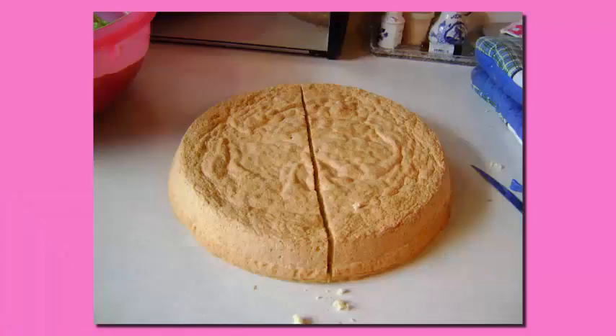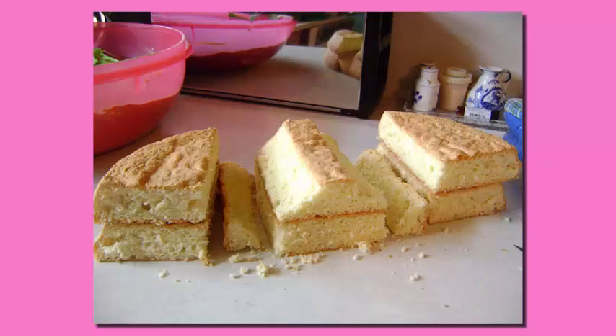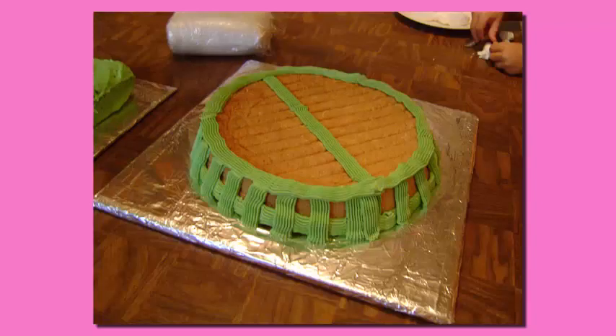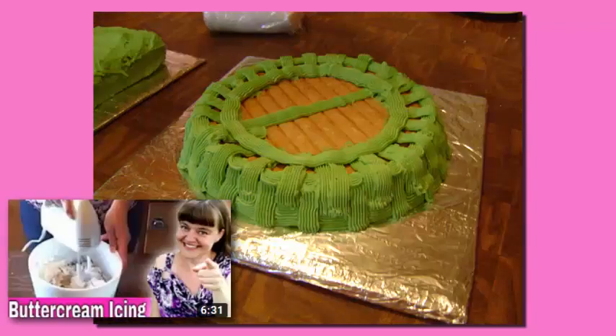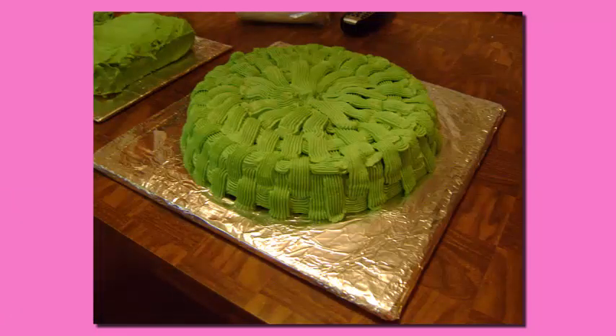Next, I took a second 9-inch round sponge cake and cut it in half to create the barn for the barnyard. Then, using green mocha icing — you can find the recipe for that in this video here — I used the basket weave piping technique to add the grass to the barnyard.